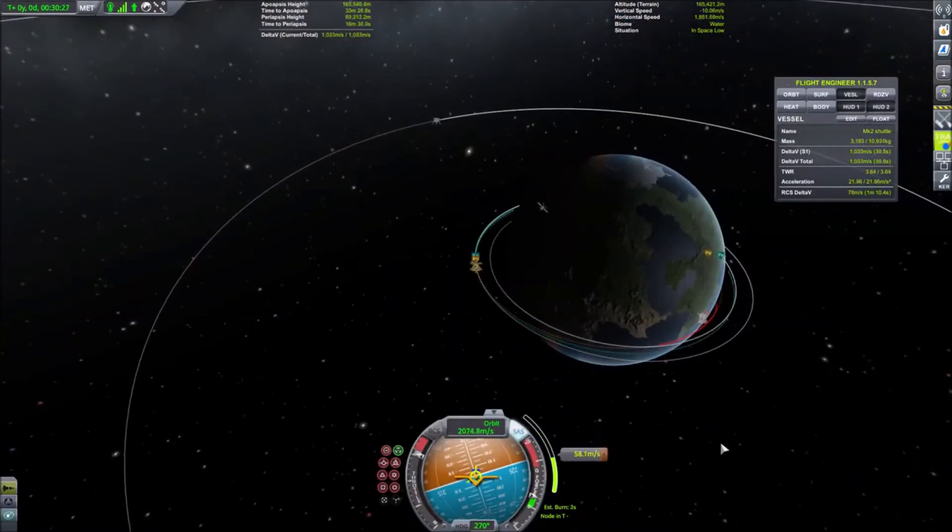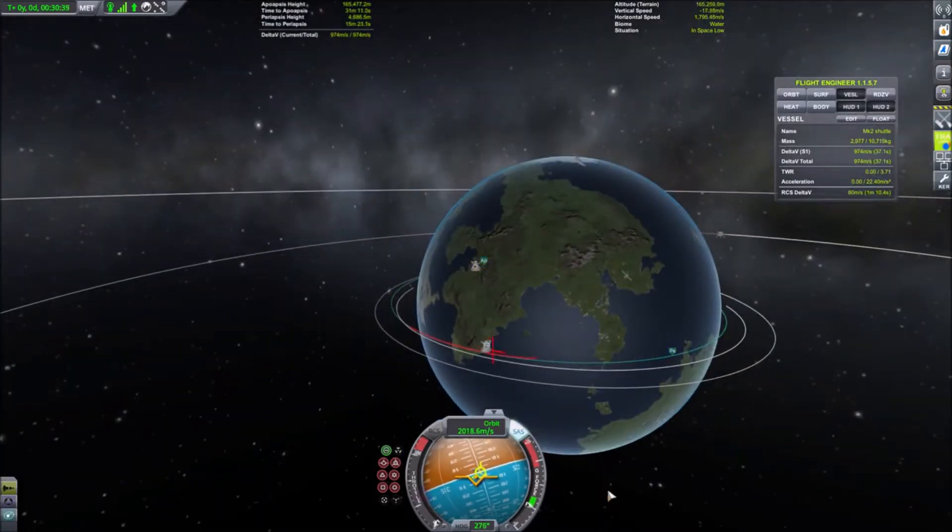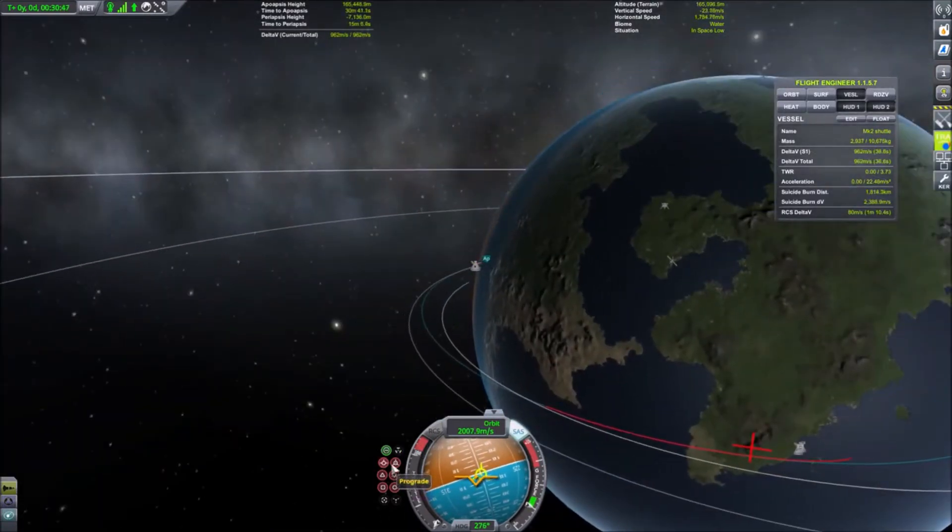Now we are performing a deorbit burn that will put us on a trajectory where we should, in theory, land at the space center.